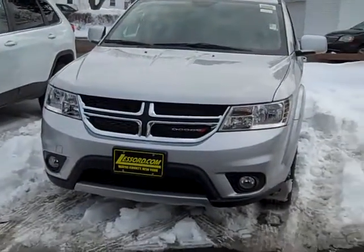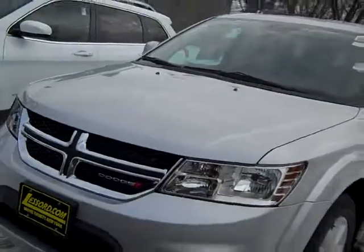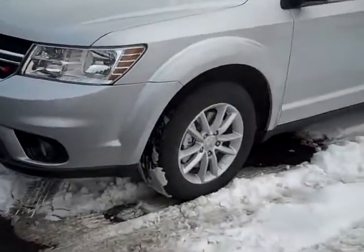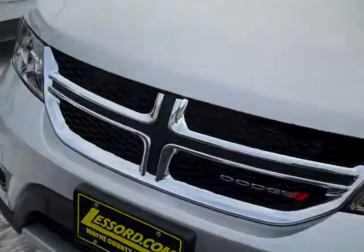Hey everyone, I'm over here at LaSord Chrysler Products in Sodus, New York looking at this brand new 2014 Dodge Journey. It's in silver. See the kind of black and chrome grille here.